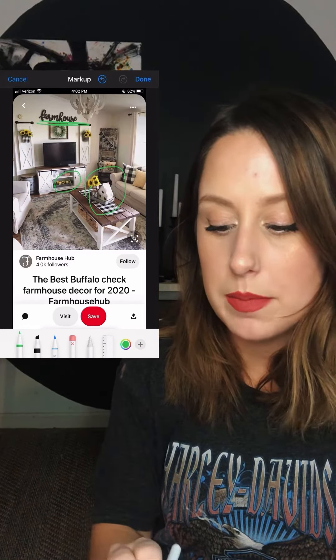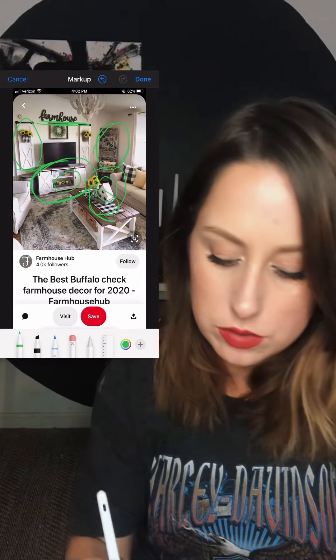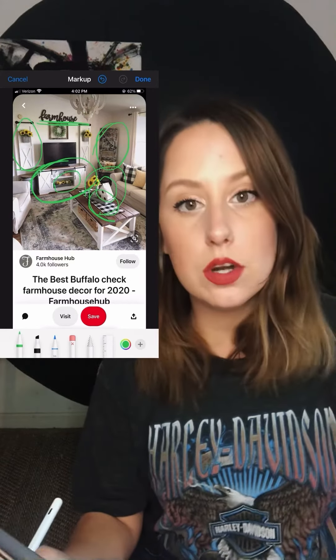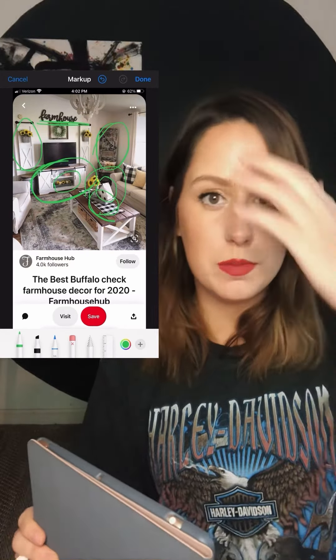It literally says farmhouse in the room — I mean it literally says farmhouse, that's how we know. Also, we've got some chipped paint over here, we've got some plaid, a birdhouse, more plaid, reclaimed wood, and these faux barn door moments happening in the room.